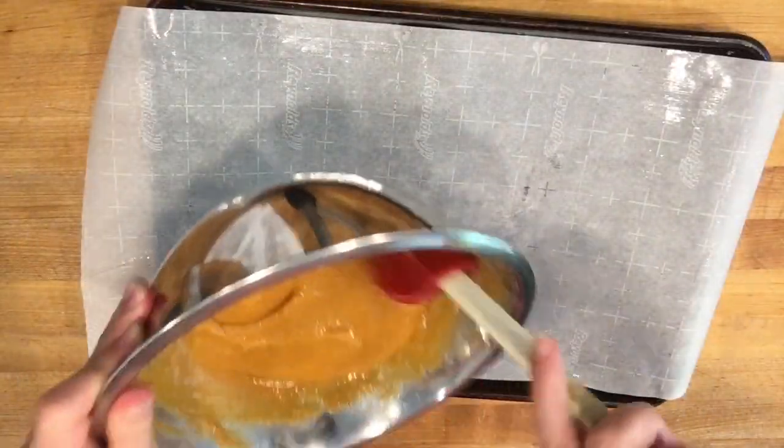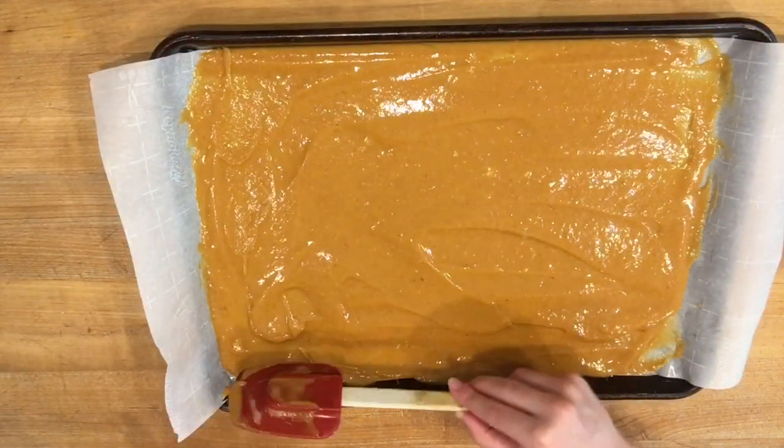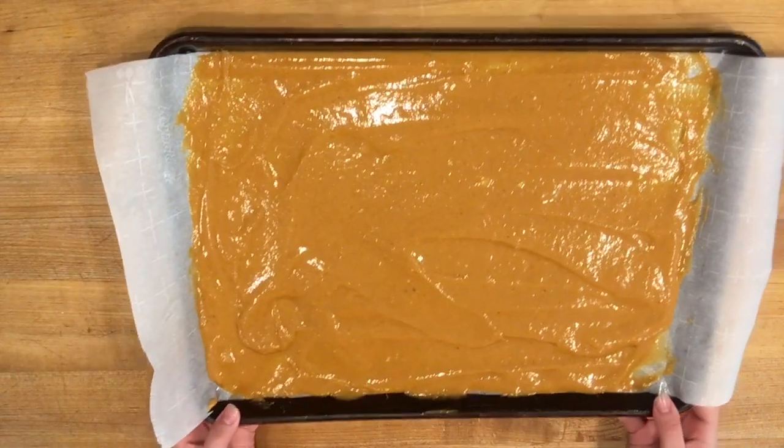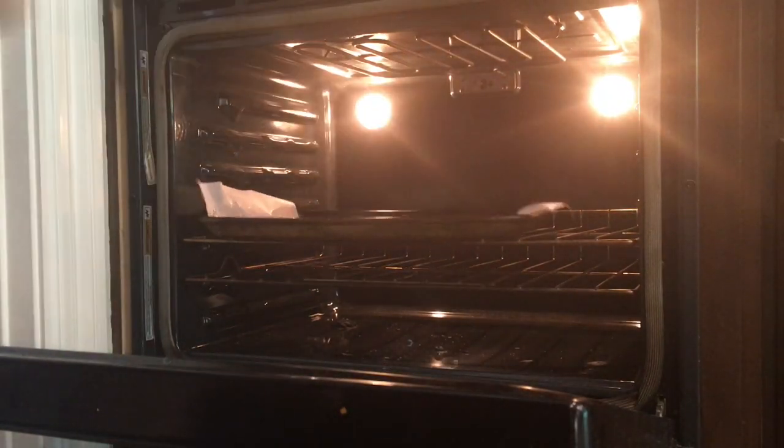Now spread your batter evenly, making sure it touches all four corners of your prepared pan. Bake it at 350 degrees for 14 to 15 minutes.